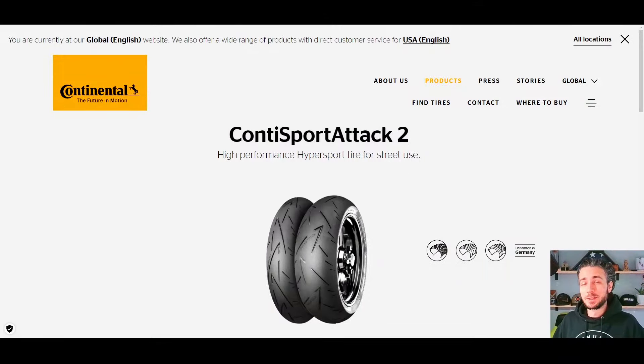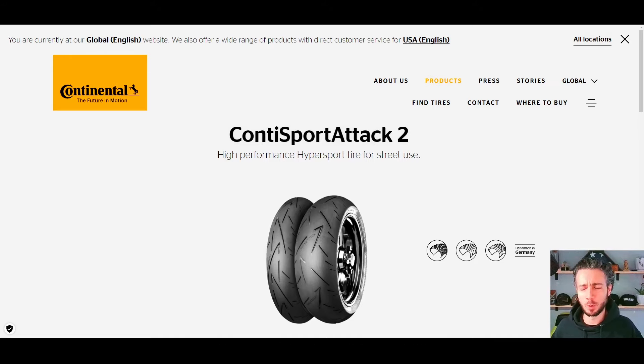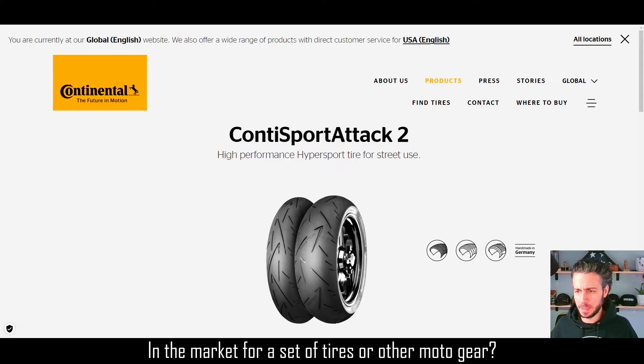Hey, what's going on guys, welcome to the channel, I'm Ben. Unlike all of the people on your favorite Facebook group for whatever motorcycle you own, I actually do like to talk about tires. I really have no idea why people get so upset about it — I think maybe they just don't realize that tires are actually a pretty important part of the motorcycle, honestly one of the most important things you can put on your motorcycle to direct it where you plan on taking it.